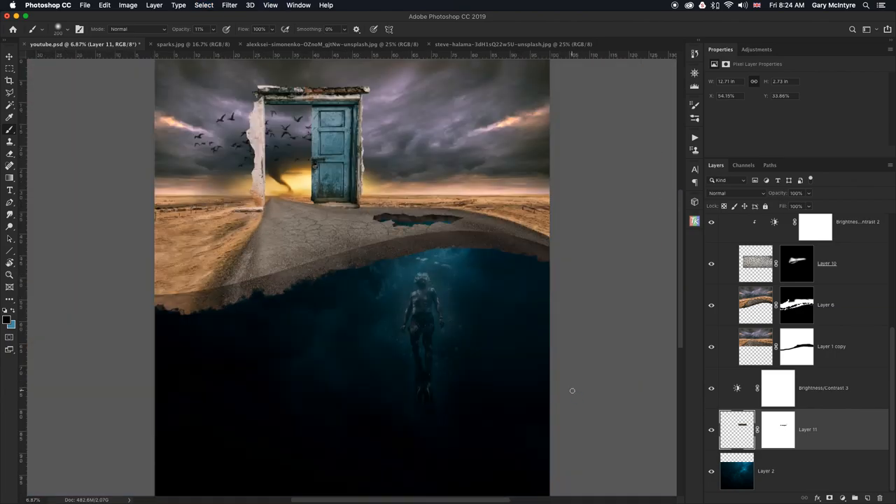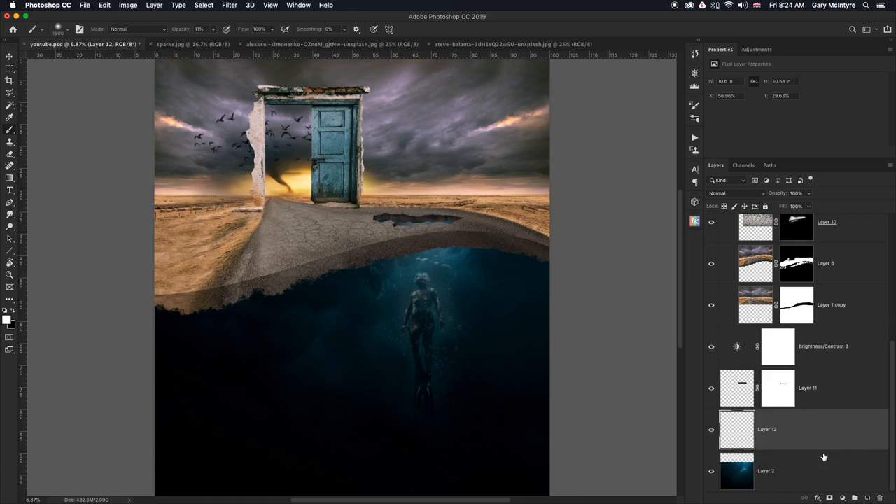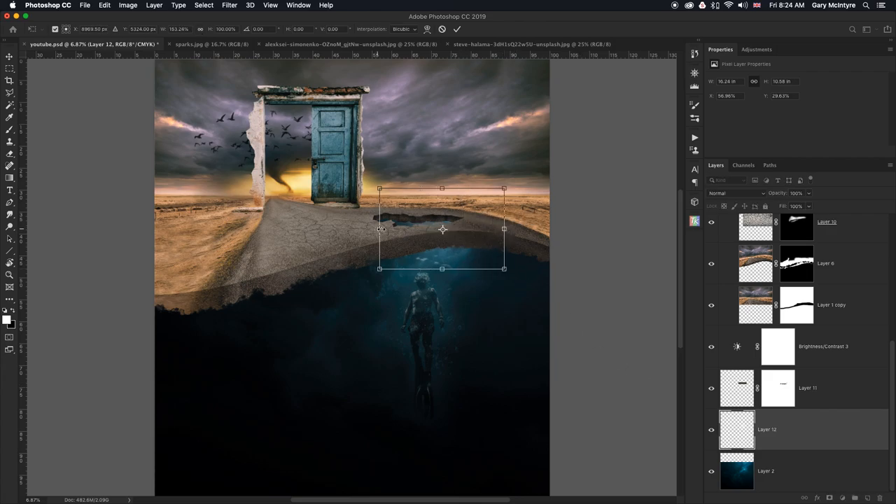If I zoom out, you can see there's a slight depth created. But I want more light than blue showing through under here. I'll create a new layer, take my brush, choose white in the soft round brush, and just paint there. Then drag that layer down, expand it holding Shift, and you can see we've created that contrast — the hole in the road looks even better. I'll drop the opacity down to around there.